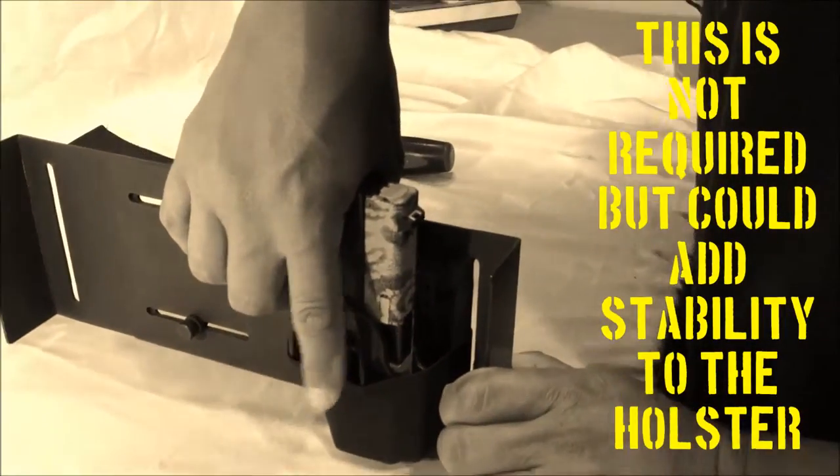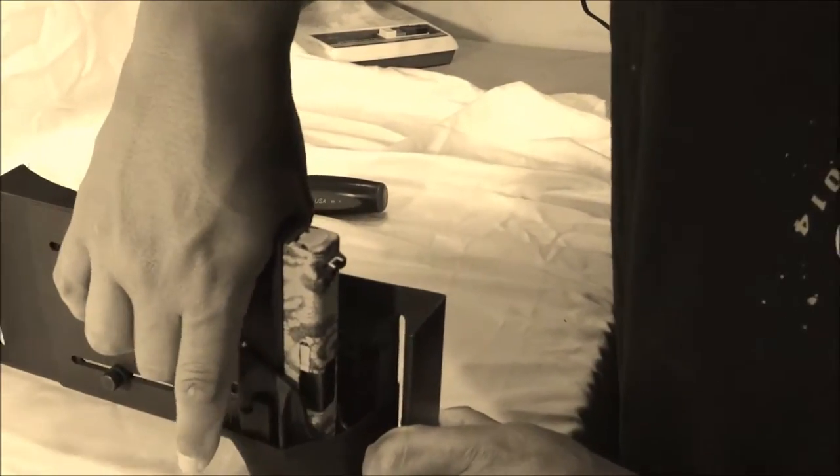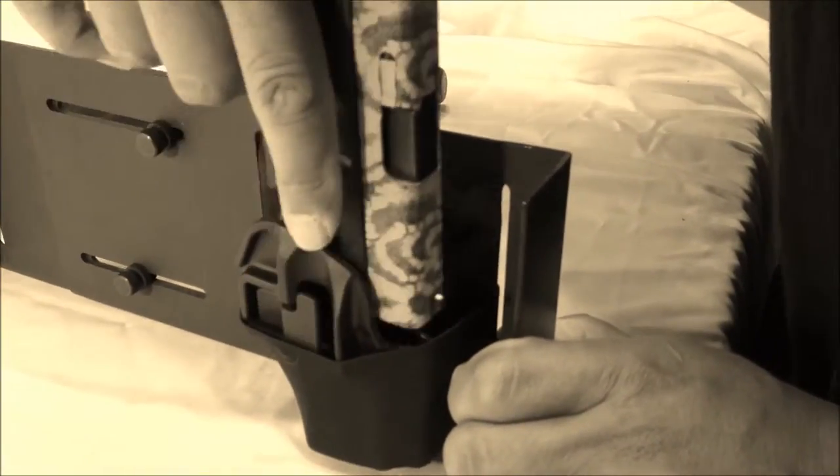Even if the exterior trigger guard is covered and our locking mechanism is covered, it can still be utilized through the elastic that we have.